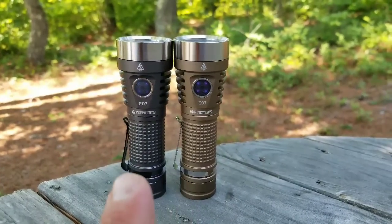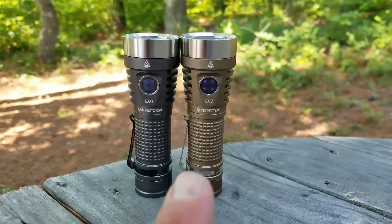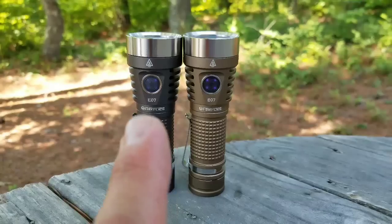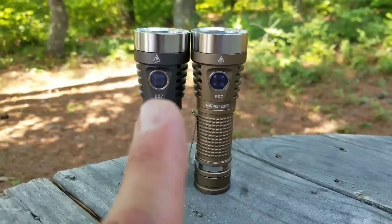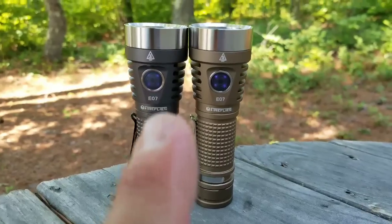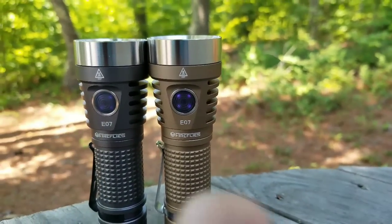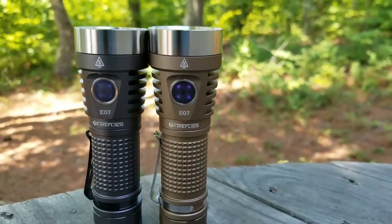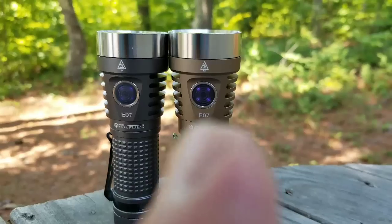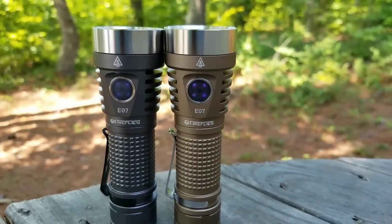There is another difference with the clips. Notice how the older clip is black and the newer clip is silver. Notice how the button on the older light is a little bit lighter in colored rubber, and then this newer switch is a little bit darker — but you can somehow see the LEDs better through it. I don't know how they did that. They made the material darker but you can see the LEDs better. Pretty crazy.